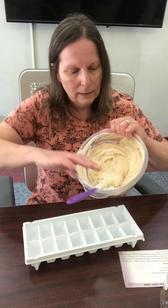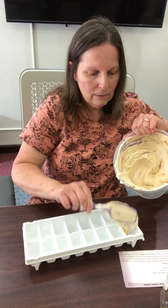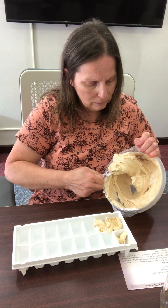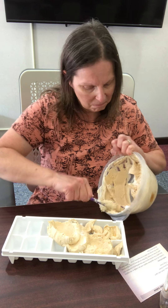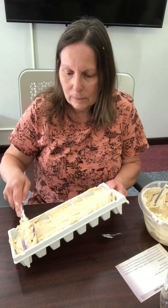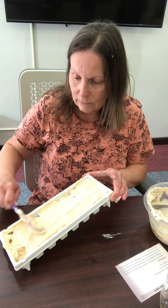We got that all mixed up — didn't take any time at all. Now we just have to put it into our ice cube trays. It's nice because it's thick, so you know it's going to freeze up really well. You can feed these to yourself or your children too — all healthy ingredients, nothing strange or out of the ordinary. I'm going to smooth this out. I believe this would fill two ice cube trays very nicely, so you'd have treats on hand for quite a while.